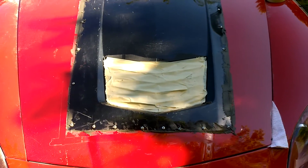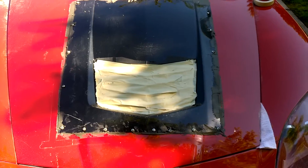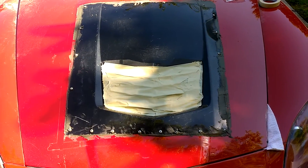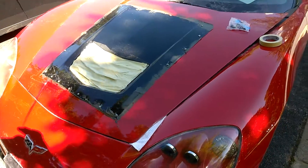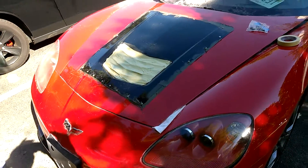After it's painted, you're not going to be able to tell. Corvette owners are like, I can see a part of C7 and C6 mixed in — but anybody else wouldn't know. They think it came with it. It looks nice.